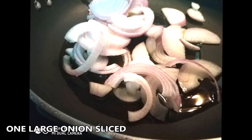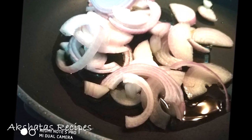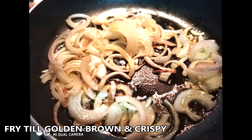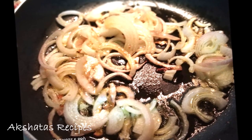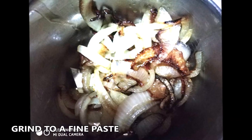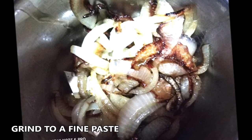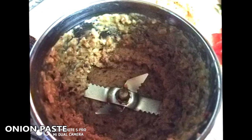I'm going to use one large onion, sliced, and fry it in one tablespoon of oil — I'm using olive oil, but you can use regular cooking oil. We fry it until lovely golden brown and crispy, just like for a biryani, then grind it to a paste in our mixer once it's at room temperature.